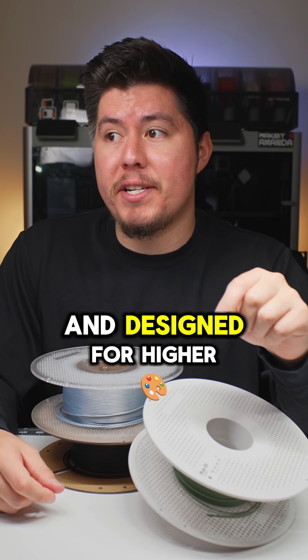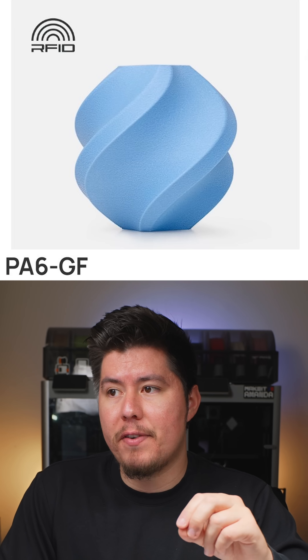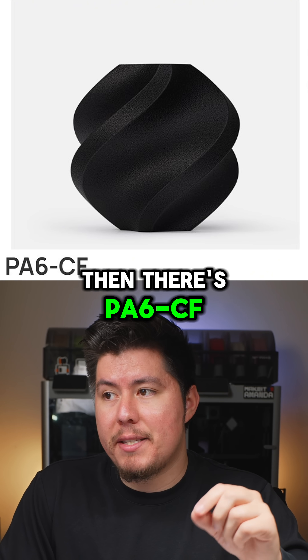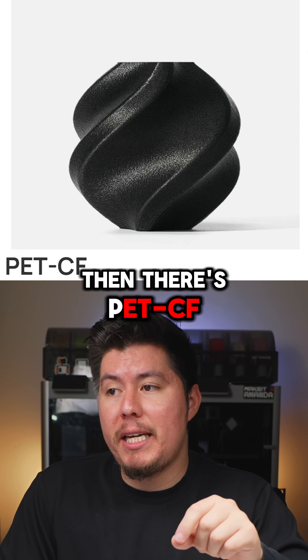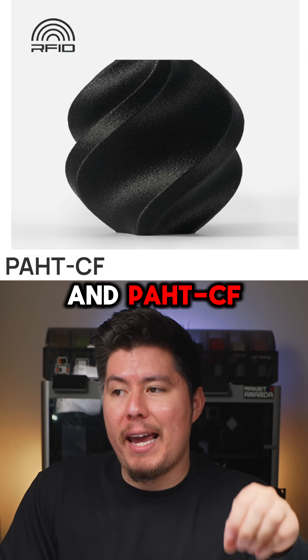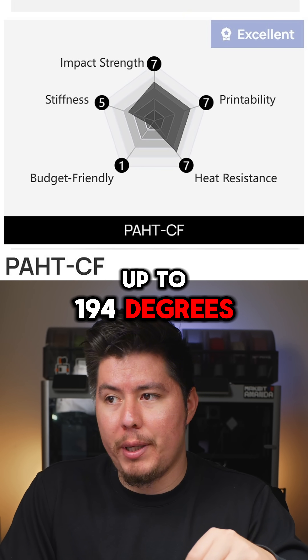These parts are tougher and designed for higher performance parts. First is PA6GF, which goes up to 182 degrees. Then there's PA6CF, which goes up to 186 degrees. Then there's PETCF, which goes up to 205 degrees. And PAHTCF, which has heat resistance up to 194 degrees.